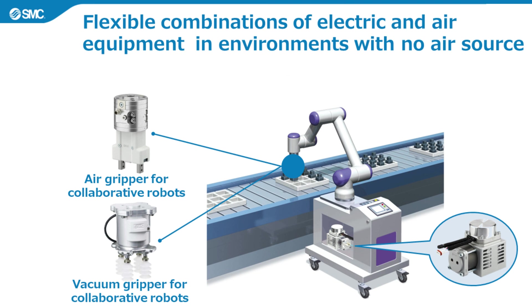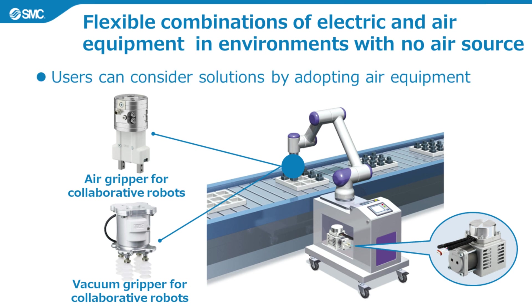Fourth, it allows flexible combinations of electric and air equipment in environments with no air source. Users can consider measures such as reducing weight, improving cycle time, increasing thrust, and reducing electrical capacity by adopting air equipment instead of electric equipment. As it is compact and lightweight, with a power supply voltage of 24 volts DC, it allows flexible design to suit the characteristics of electric and air equipment.